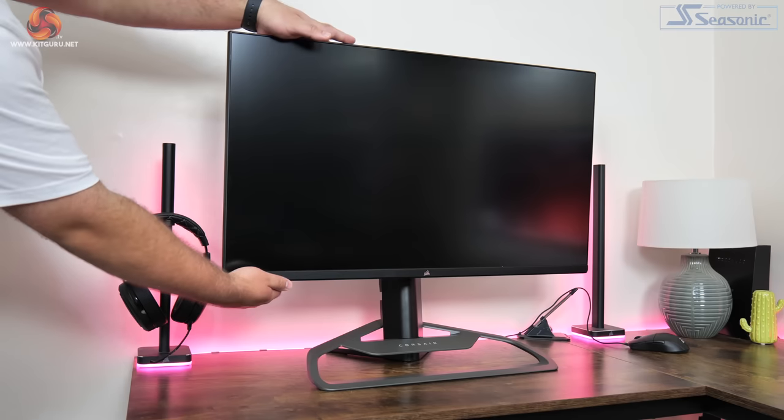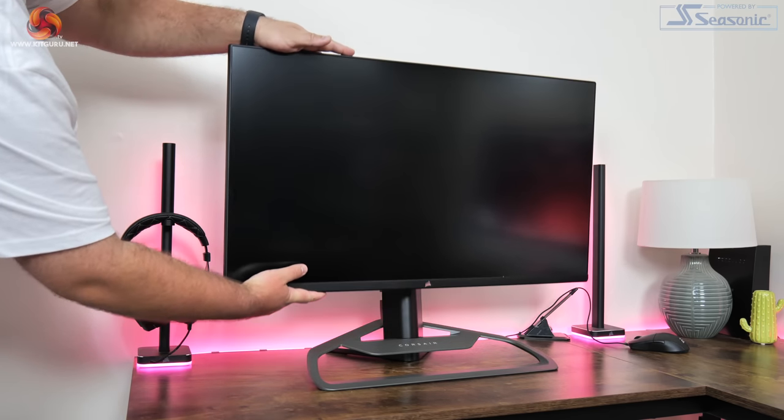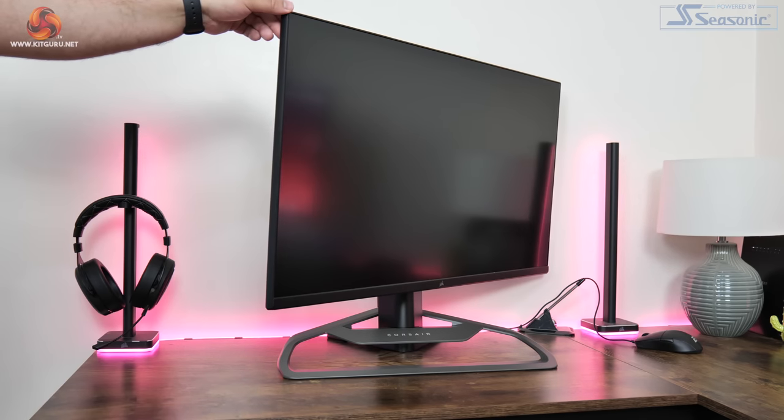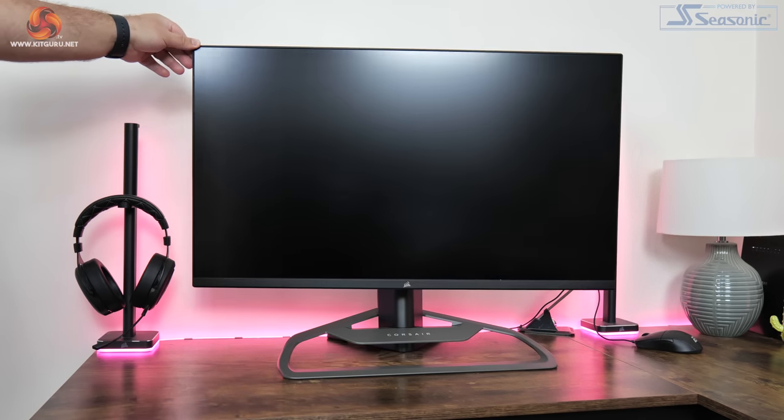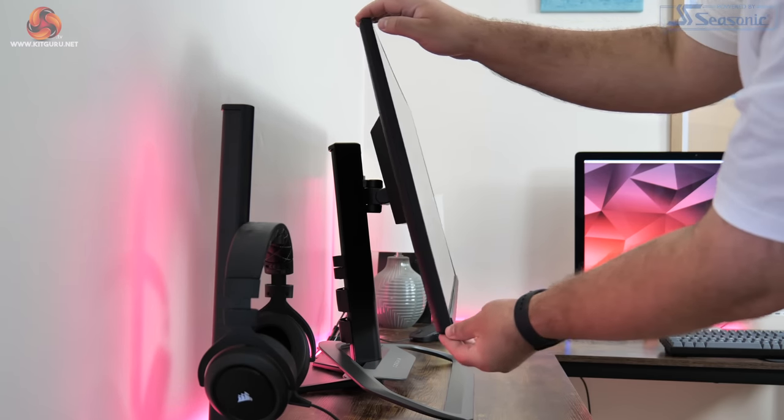The ergonomics from this stand are decent, though exactly the same as what we saw with the 32QHD165. That means up to 110mm of height adjustment, 30 degrees of swivel both left and right, and tilt from 5 degrees downwards to 20 degrees upwards. There's no pivot or rotational functionality, but for a monitor of this size I'm really not sure how useful that would be.